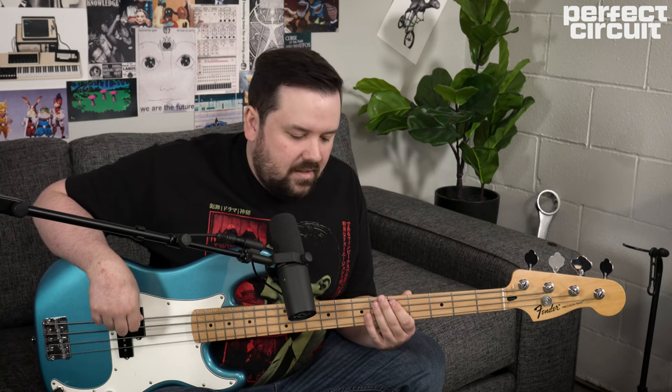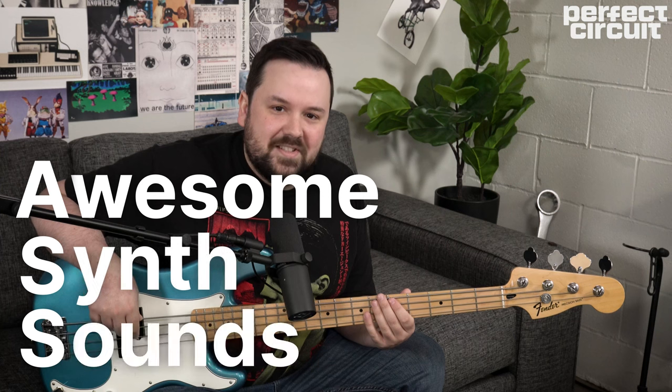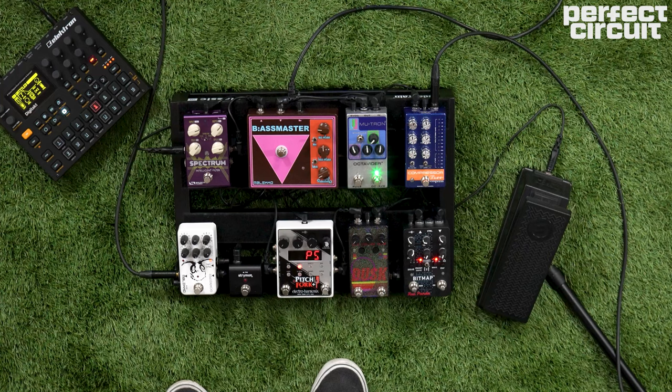Next, we're going to add the Malekko B:Assmaster. Using a gated fuzz is really cool because the gate kind of closes off our note attack, which gives us a little bit synthier sound to our playing.